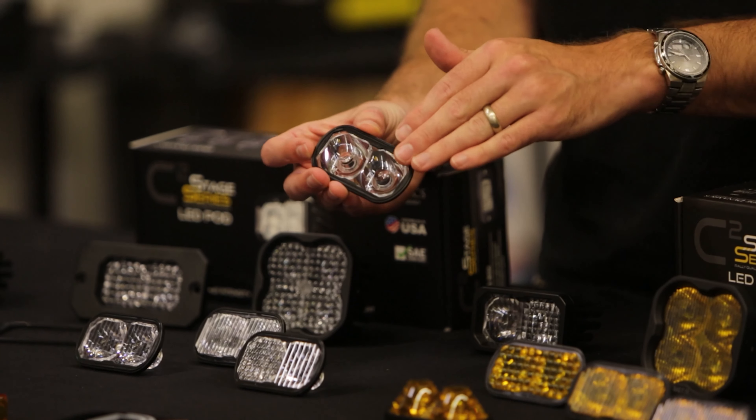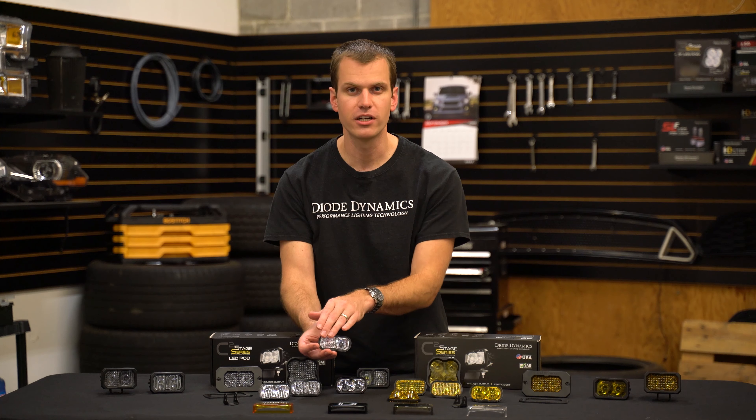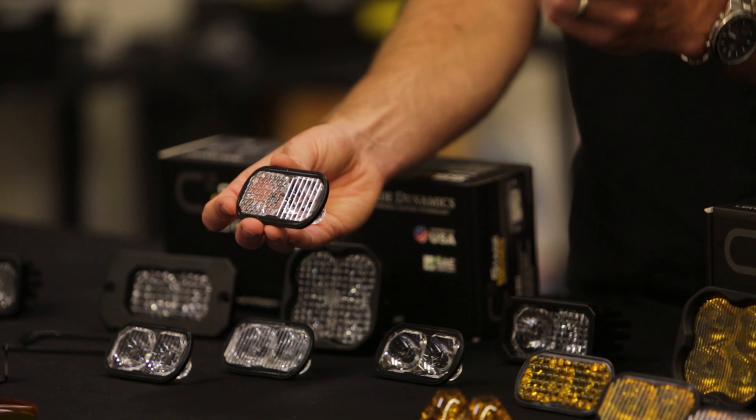The other beam pattern options include our spot — just a flat face to shine all of the light really far in the distance — or our new combo optic, which features half flood and half driving, with a wider beam that'll allow us to shine a lot of foreground light as well as some light into the distance. It's great for just general use.